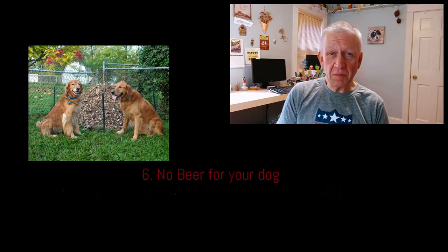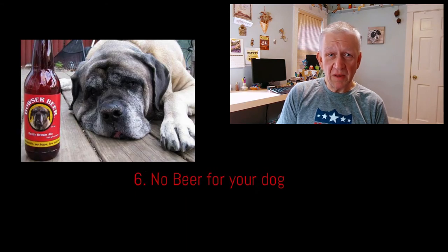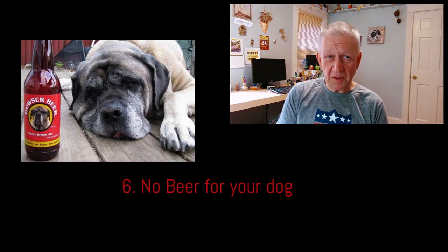Six: never feed your dog beer, no matter how much you know he likes it. This goes for any herbal teas or other things that may contain hops as well.